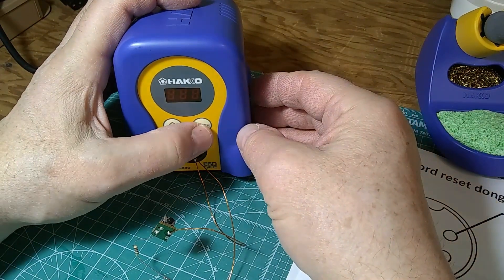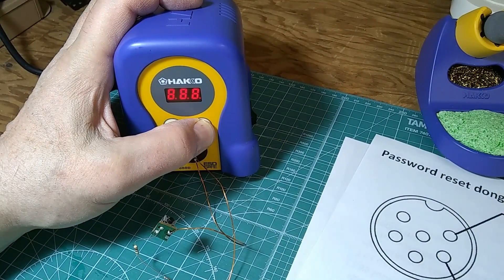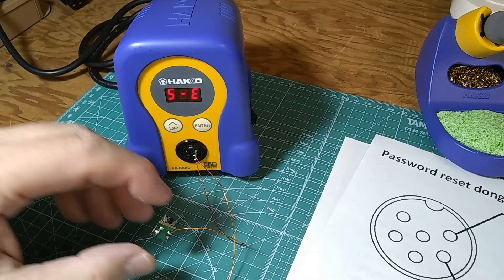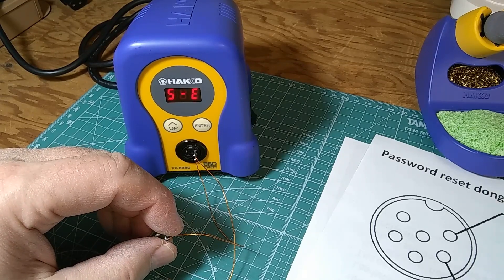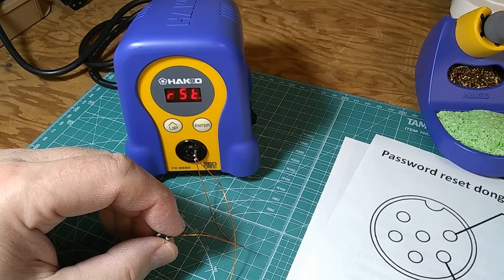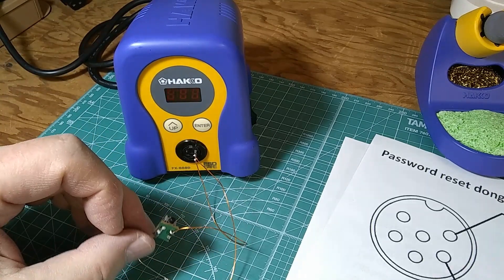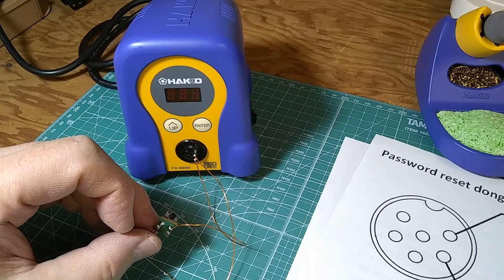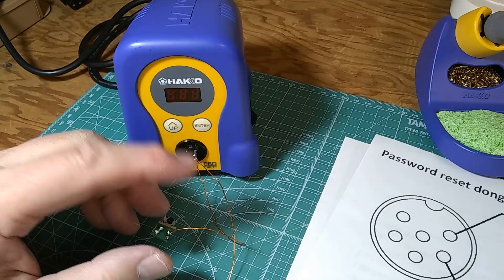Let me show you again. I'm going to hold the enter button, wait for the S-E — here we go — and now I'm going to start the procedure by pressing the button, waiting for the second temperature, release, do it again, and I've got RST again. Not a problem. If you time it correctly, you will be successful. If it doesn't work, try again and again — you will be successful.